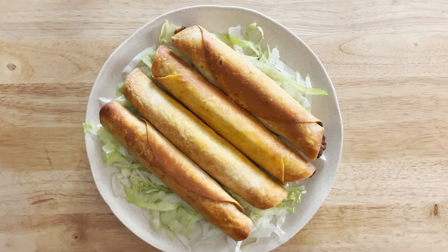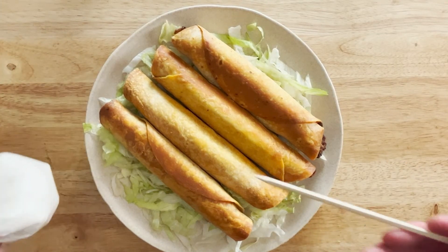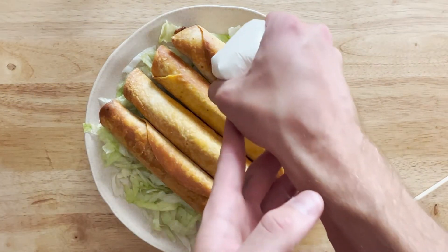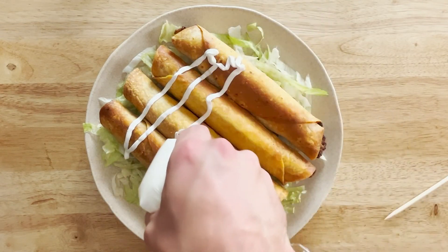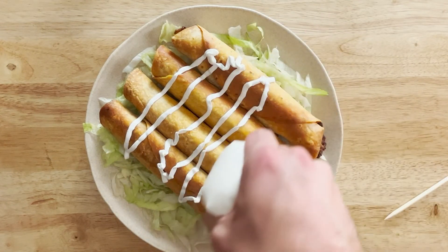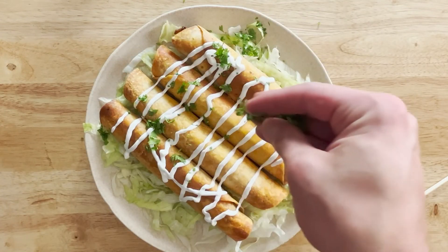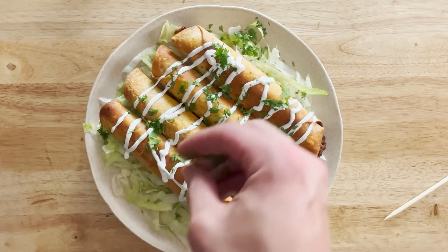A little trick — if you take sour cream and put it in saran wrap or a little bag, you can make it look really fancy. Just poke a hole in it and you can do a nice little drizzle. Look at that — that's cool. Then I hit it with some cilantro.